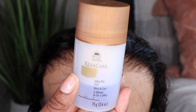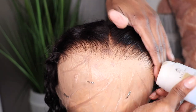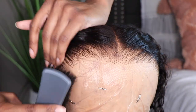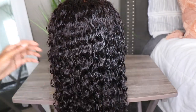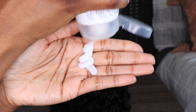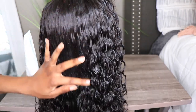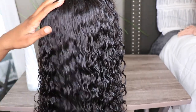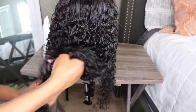To style the unit, I really want to capture the original look that WowAfrican has with their hairline, so I'm keeping the hair going backwards rather than doing any baby hairs this time. I'm taking this oldie but goodie wet and wavy cream — I used to always use this on my synthetic wigs. Using it on human hair, those curls are going to define. Take your detangling brush, go through the hair, scrunch it, and those curls are going to pop.